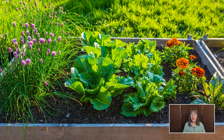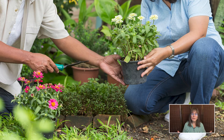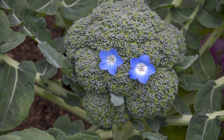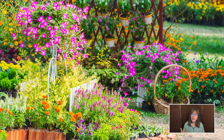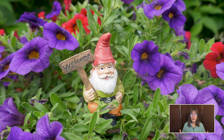Understanding pH makes all the difference for your garden and for you as the gardener. It affects how well your plants can access nutrients, and getting it right leads to healthier plants and better harvests. It also allows you to garden with less struggle and more ease. Once you master your soil's pH, you'll unlock the secret to vibrant, thriving plants and gardening that's more enjoyable.